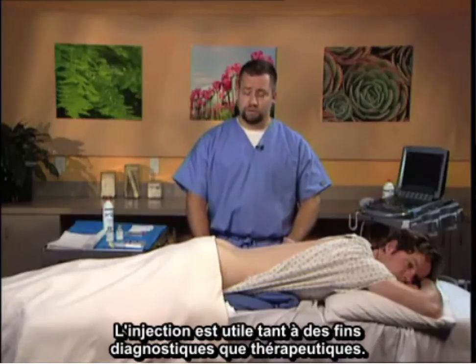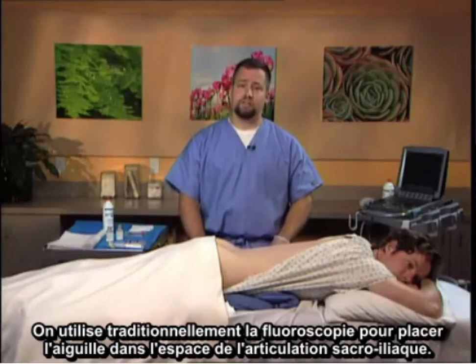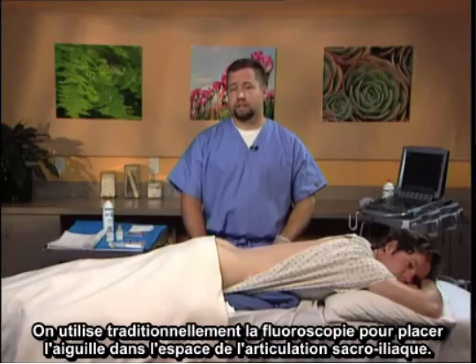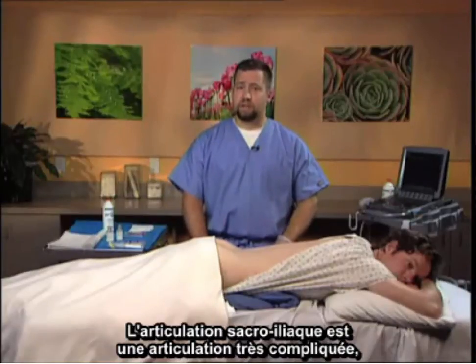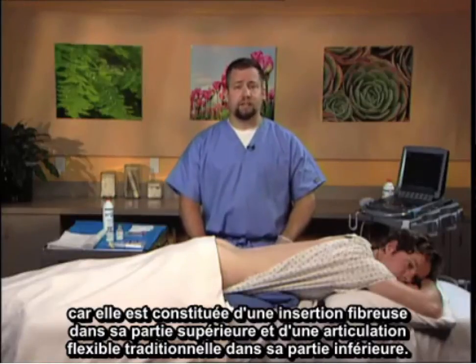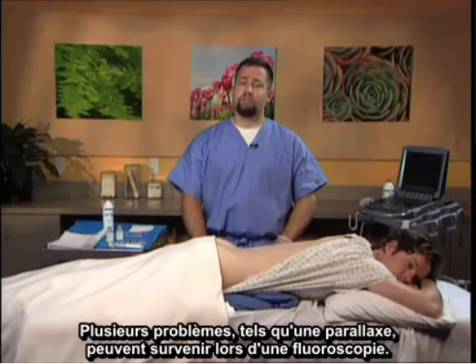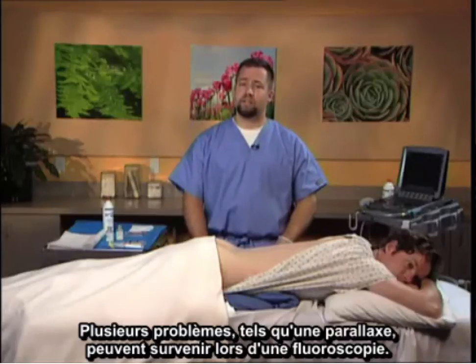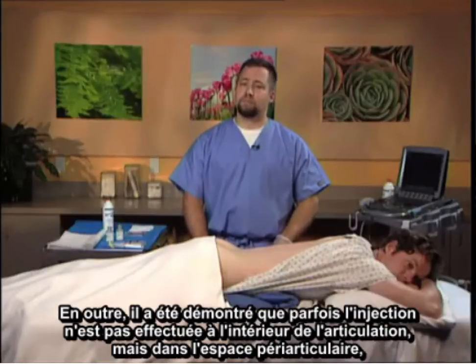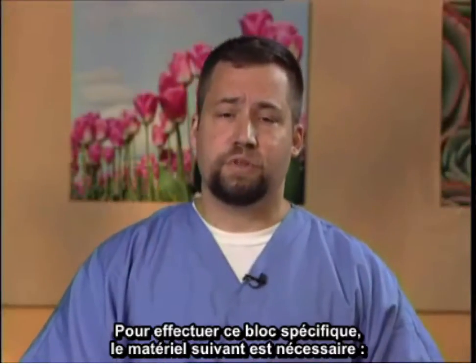The injection is useful both diagnostically and therapeutically. Traditionally, fluoroscopy is utilized to place the needle within the sacroiliac joint space. The sacroiliac joint is a very complicated joint in that it is a fibrous insertion superiorly and a traditional articulating joint in the lower portion. On fluoroscopy, issues arise such as parallax, and it is well documented that sometimes the injection is not placed within the joint but rather periarticularly, and therefore not providing the coverage or the response that is expected.